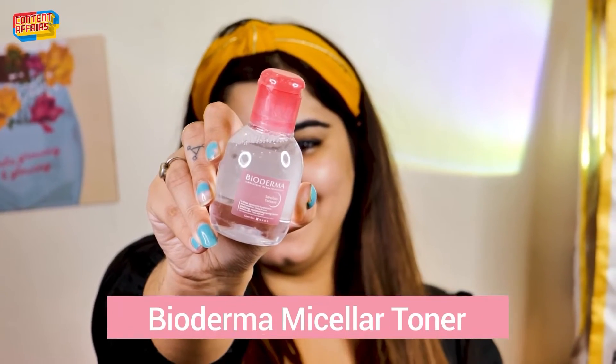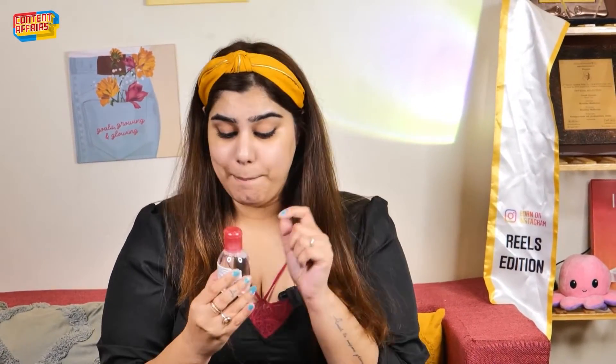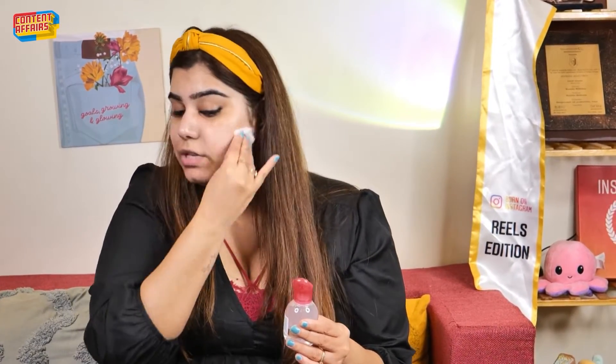For the next step, I am going to use Bioderma's toner. This is great for toning, hydrating, and soothing your skin, and I feel like using a toner is very important. I'm taking some on a cotton pad — you can also dab it directly on your skin with your hands. I like to dab it with cotton, but if you prefer another way, you can just take some toner and dab it on your skin directly. That's fine too.